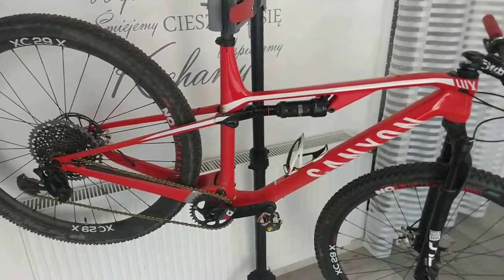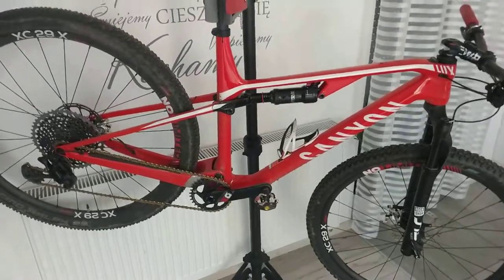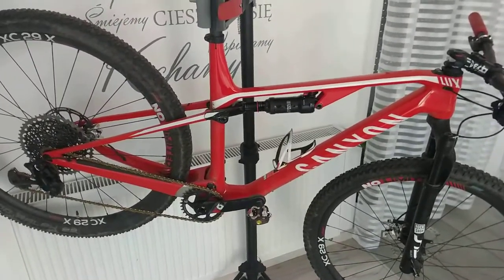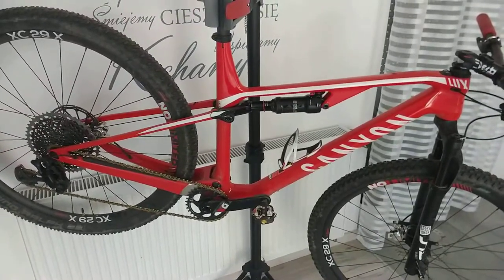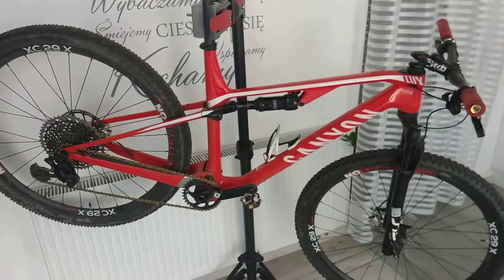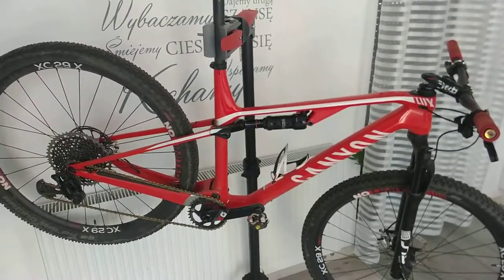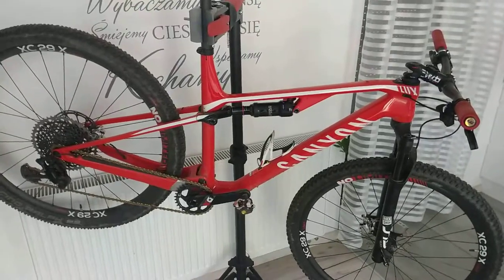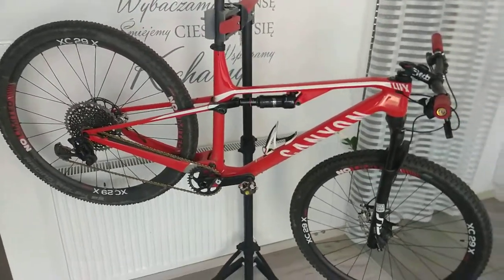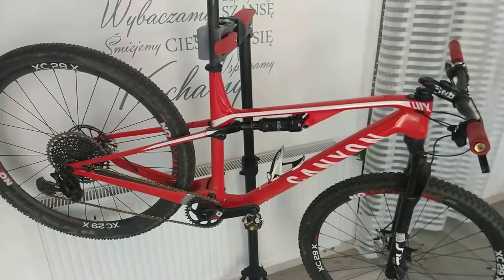I still have some mixed feelings regarding how a full suspension bike behaves on the track compared to hardtail bikes, because this is my first full suspension bike — so far I've only been riding hardtails. What I can say is I feel a bit more safe on downhills. The rear shock absorber gives you a feeling that you are more glued to the ground. Maybe it's a bit deceptive, but that's my general feeling about full suspension so far.